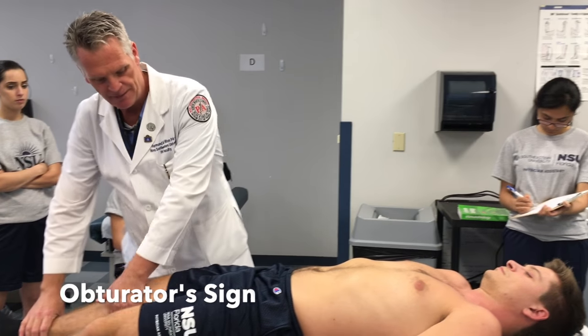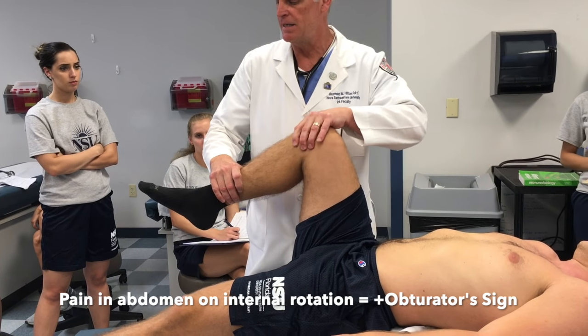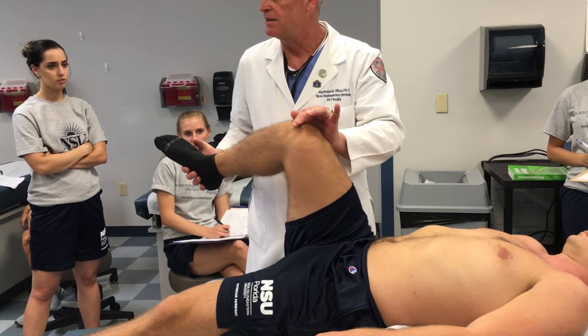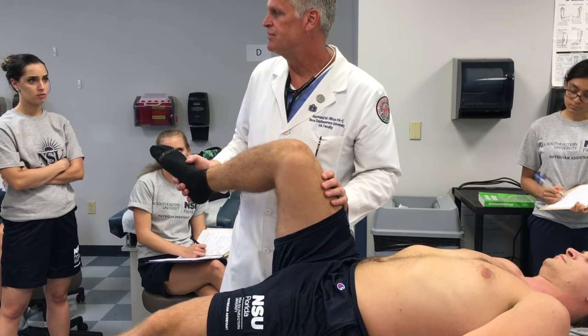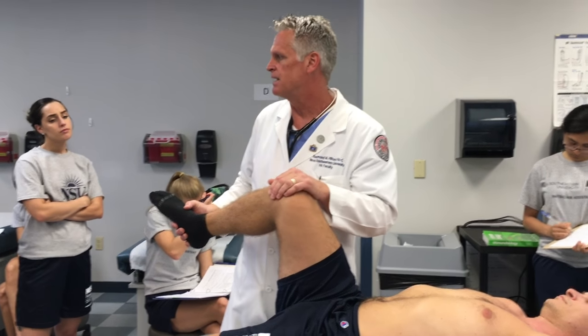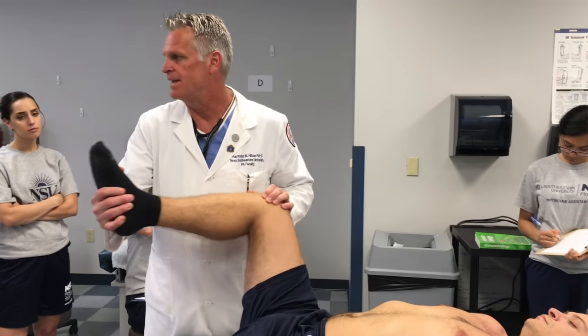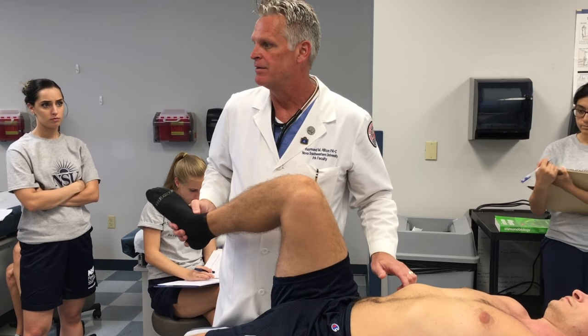The obturator internus sign: I flex the patient at the hip, flex at the knee, and then internally rotate. The obturator internus does the same concept as the iliopsoas — causing that muscle to press against the appendix or inflamed tissue around the appendix. That internal rotation would cause pain in the abdomen.